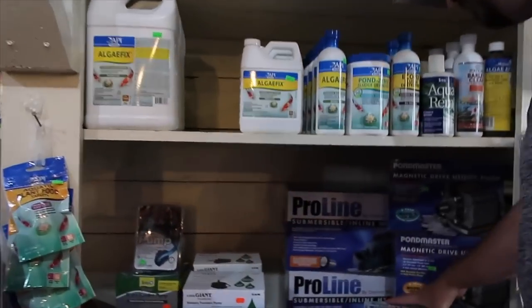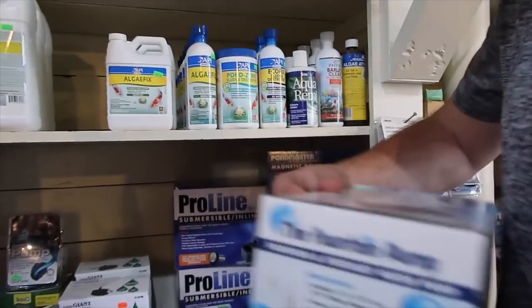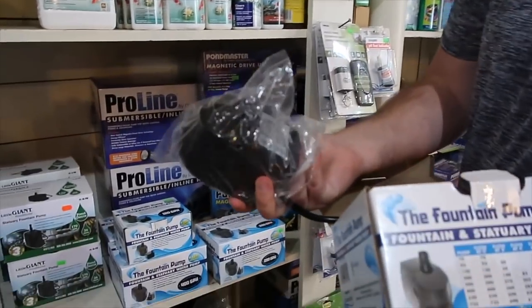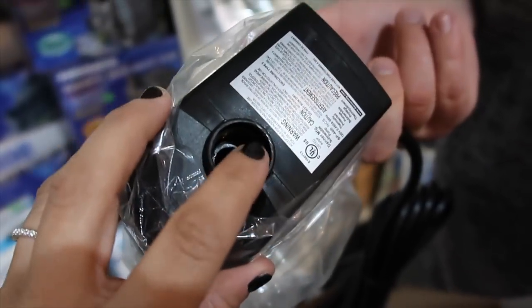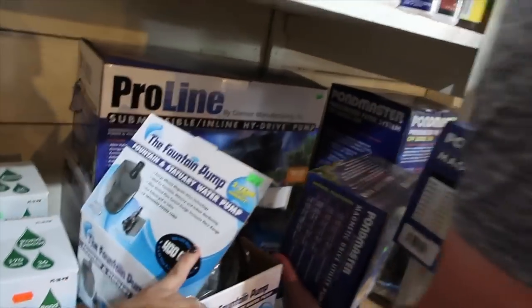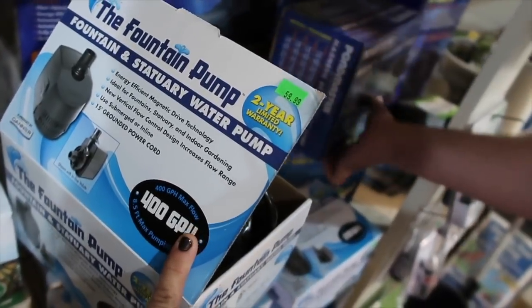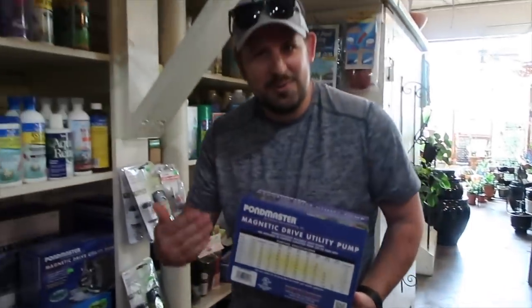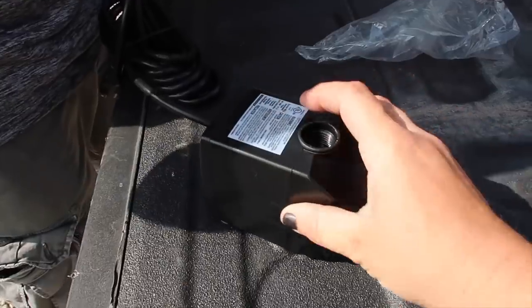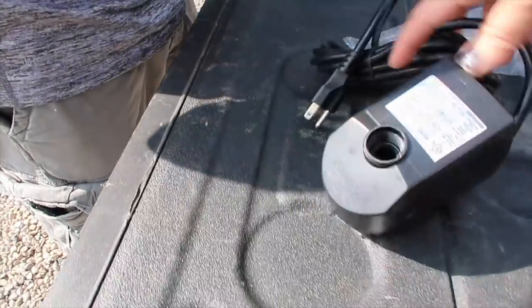Which one do you think we should get? The biggest one? This looks like about the same size. I'm going to get some adapters and bring them home too just in case. 120 bucks? Pumps are not cheap. This one's only 60. Everybody, watch this video twice — and watch the ad all the way through to help us pay for the pump. Let's take those adapters in and see what we've got going here.